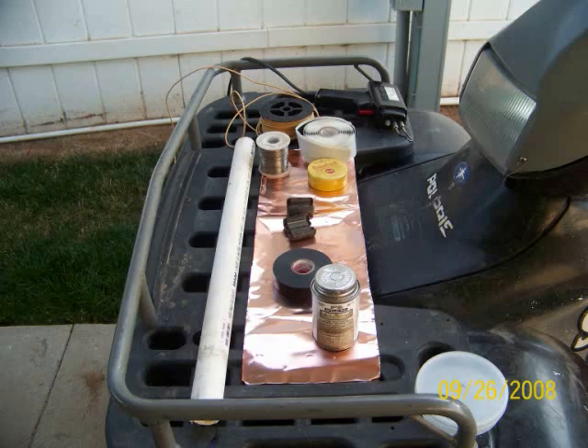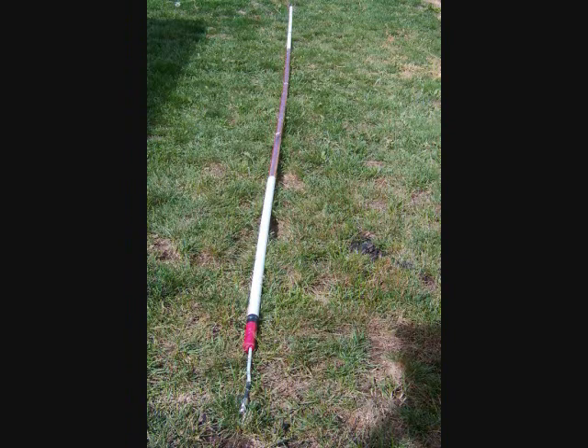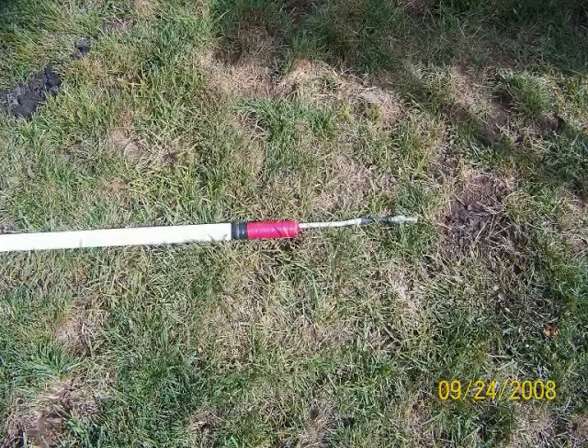The photos coming up are materials used. You can see I used copper foil, but you can use just about anything. The feed point, or the coax, is a raised feed point — so it's not at the base, and there's no ground plane.